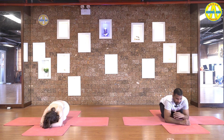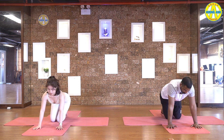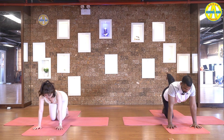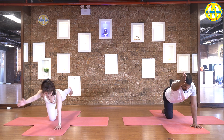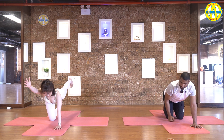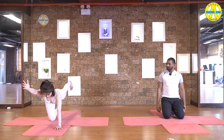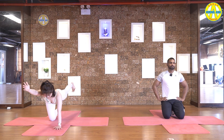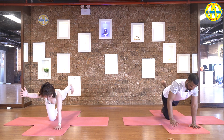Let's continue now. Come to the cat pose. Inhale, take your right leg up and left hand up. Pull your right foot in, look down, breathe normal, hold it. Five, four, three, two, and one.